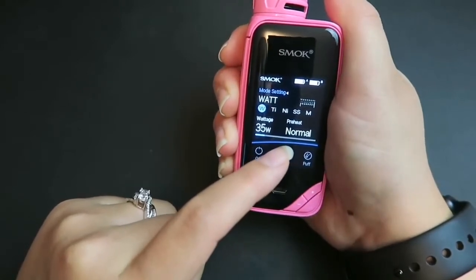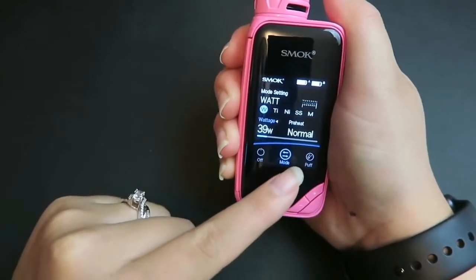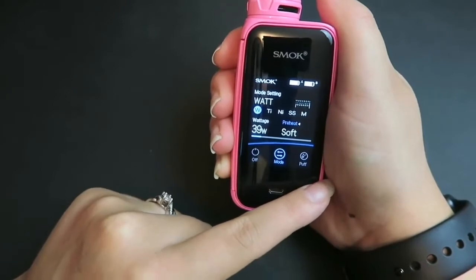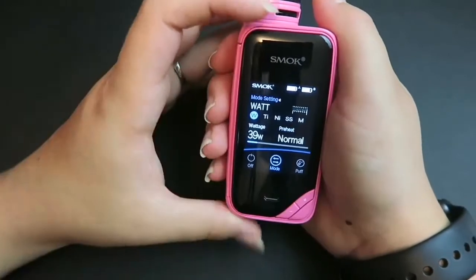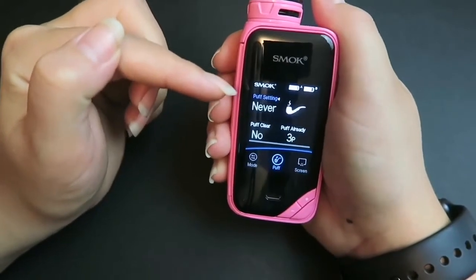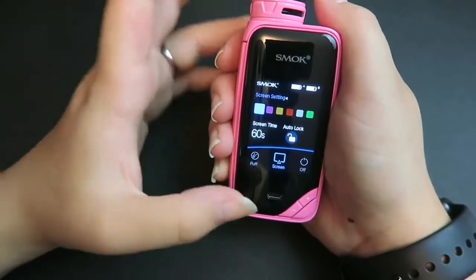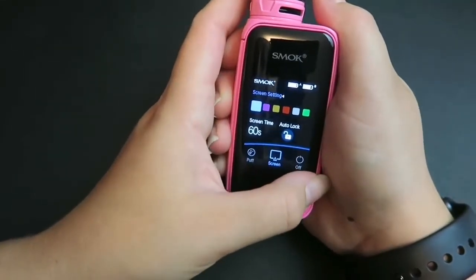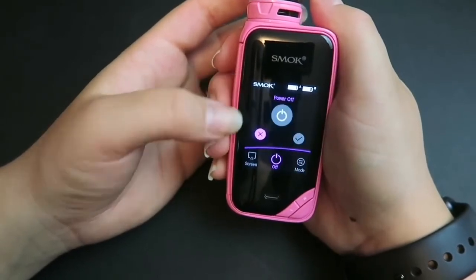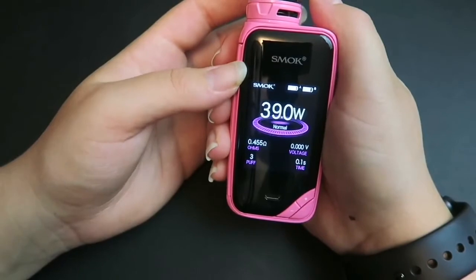But if you want to change the wattage setting or the preheat setting from normal, soft, or hard, you just press and hold. Then you can change the preheat from normal, hard, or soft. Use the fire button to switch through the different menus. We have the mode setting, the puff setting, and the screen setting so you can change the color of the screen. I'm going to change mine to purple — pink and purple! You also have the on or off option, but we're not going to turn it off.